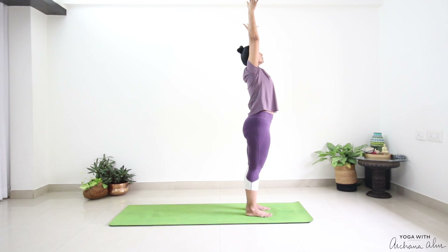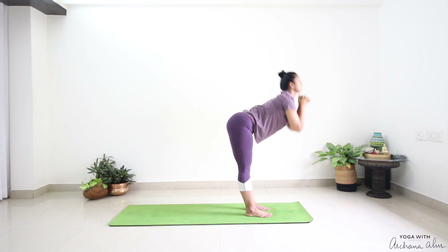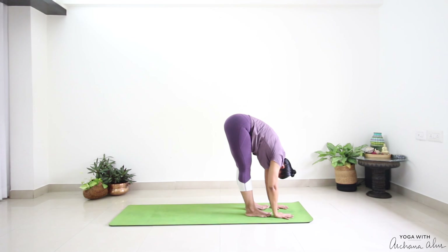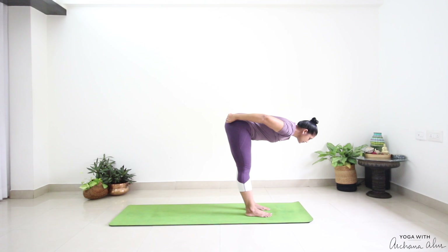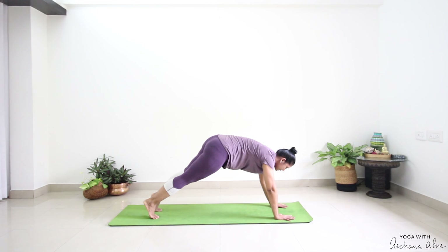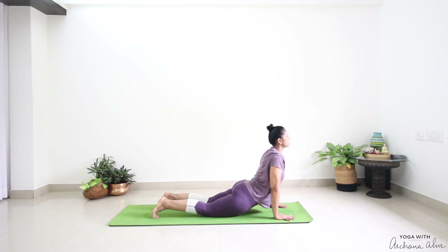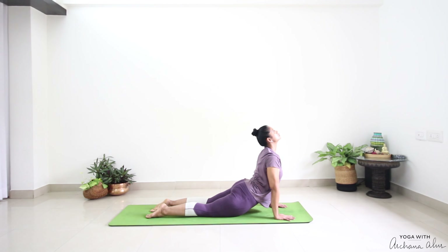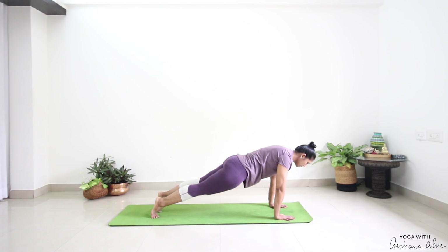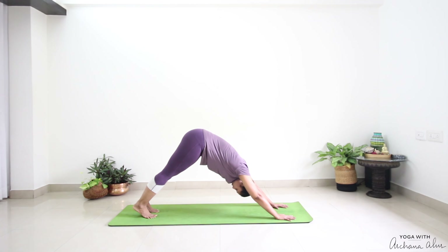Breathe in. Up. Interlace your fingers. Stretch. Breathe out. Forward fold. Breathe in, half way lift. Breathe out, step back. Come to plank. Again — one, two, three counts. This time hold for three counts. Breathe in — Bhujangasana. Press your toes. Back to plank. And back — Parvatasana.